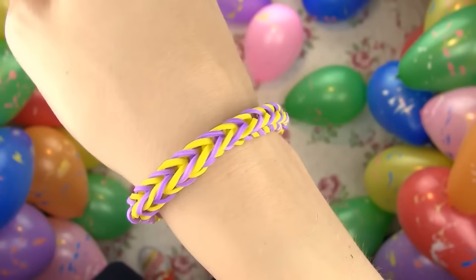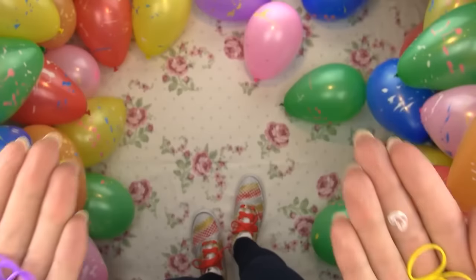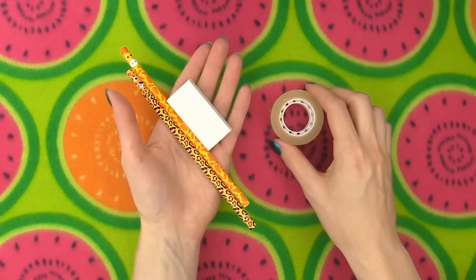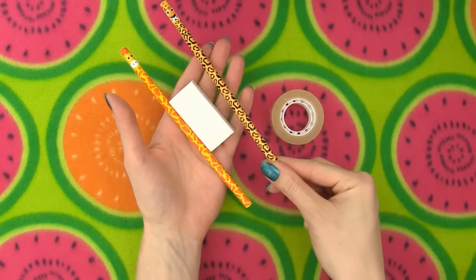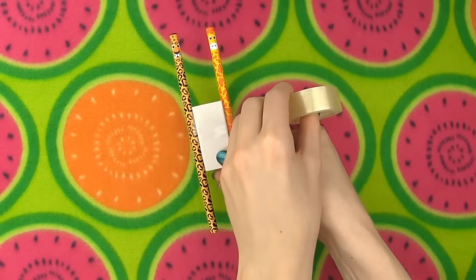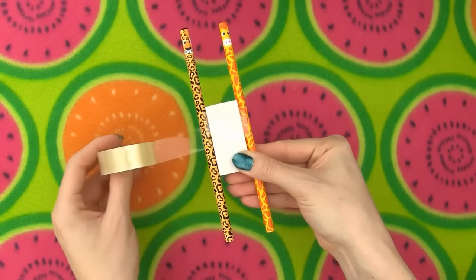Let's start with this cool and classic fishtail bracelet, for which you will need some bands and a c-clip. You can make the bracelet on your fingers or you can make a simple loom out of two pencils, an eraser and some tape. Place the pencils on the left and right side of the eraser and wrap some tape around to hold everything in place.